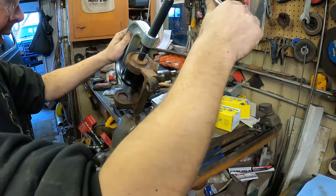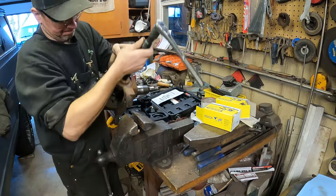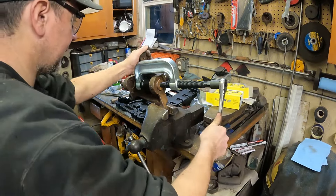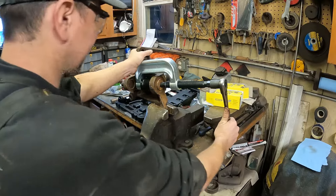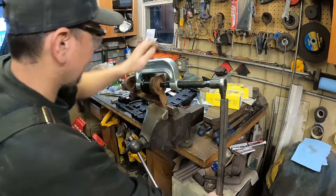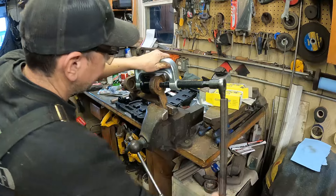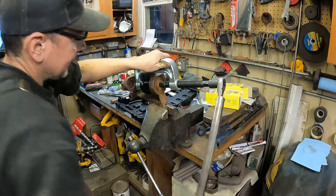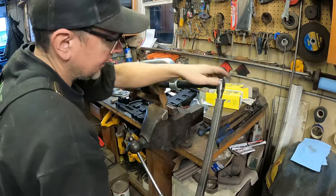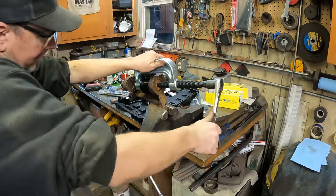I've got a receiving cup. I'm going to set down to this lower hole so I can get a better grip. We're going to try to drive this ball joint out. I'm going to need a bigger ratchet — get a cheater bar on here. It just busted free, it's starting to move. It's working pretty nice. The receiving cup is taking the ball joint. It's driving it out of the spindle.